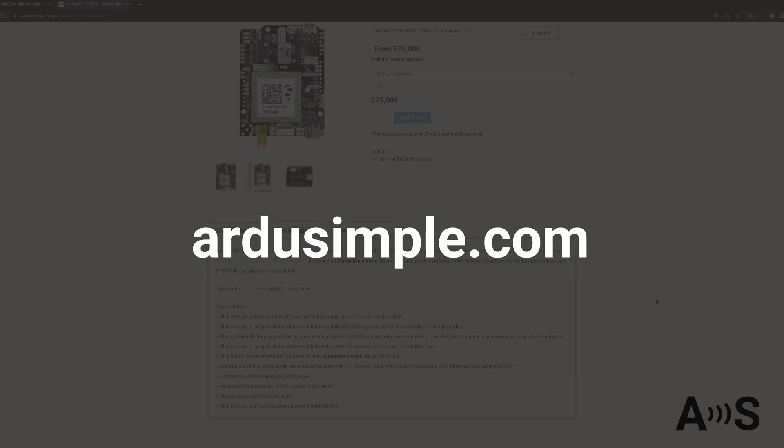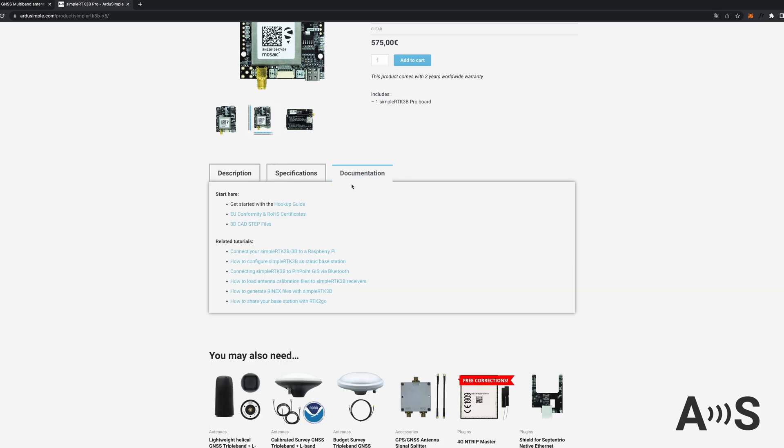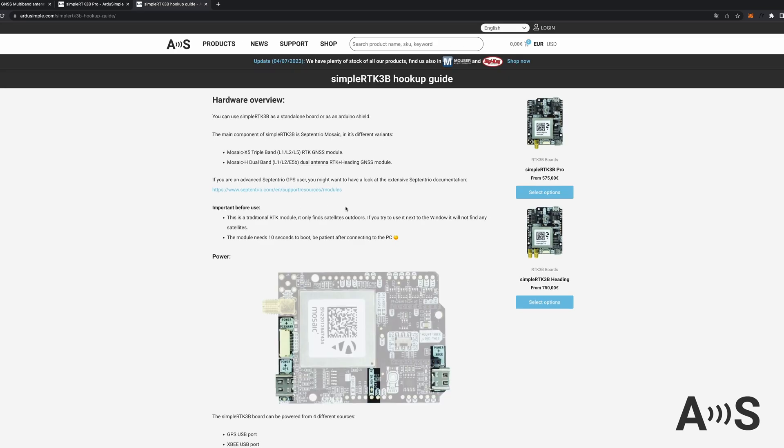You can learn more about this product on our website ardusimple.com. We deliver worldwide in 2–4 business days.